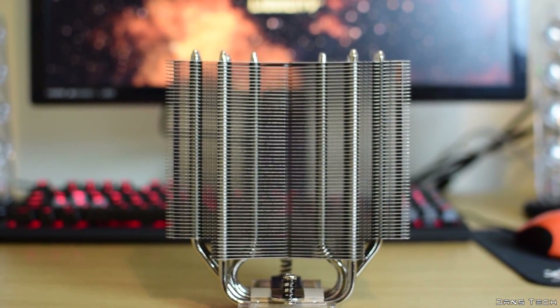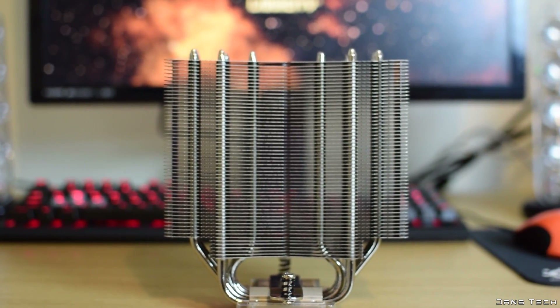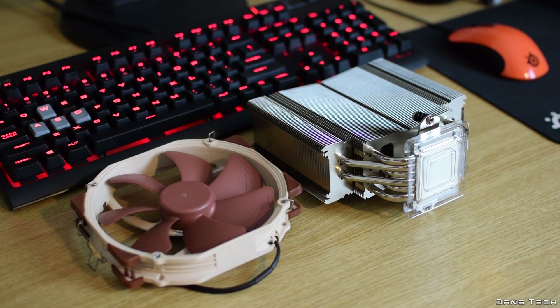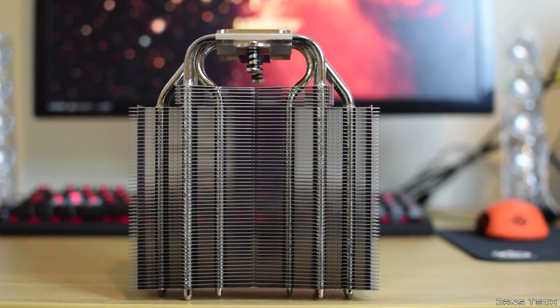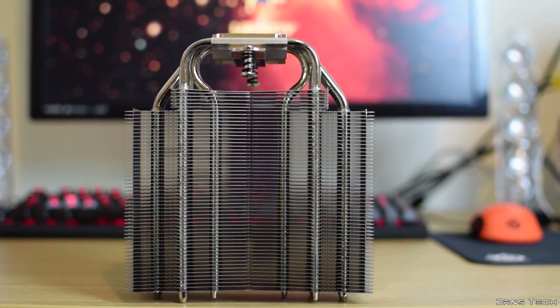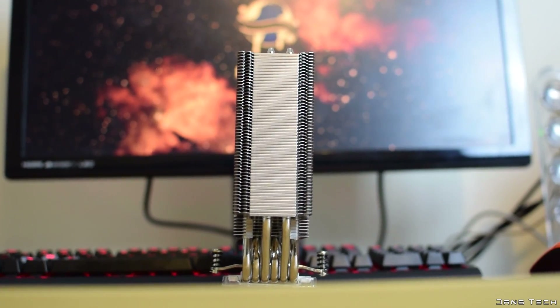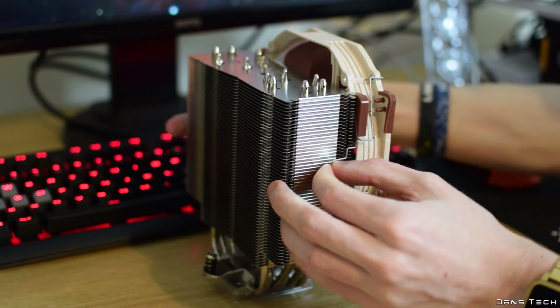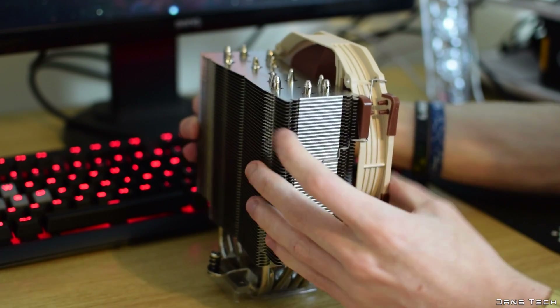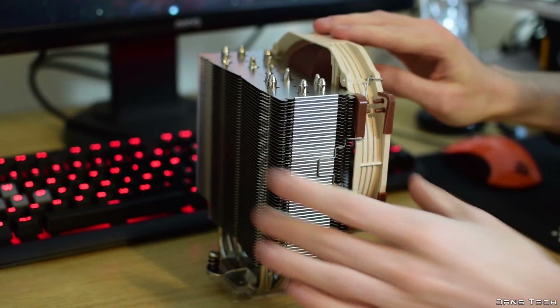Onto the cooler itself — the design is a very tall single tower cooler with a 140 by 150 millimetre fan. The total dimensions are 165 millimetres in height, 150 millimetres in width, and 52 millimetres in depth, extending to 78 millimetres once the fan is attached. The total weight is 935 grams with the fan attached.